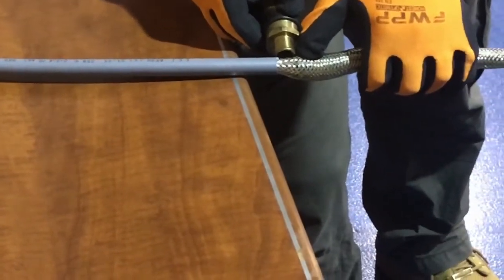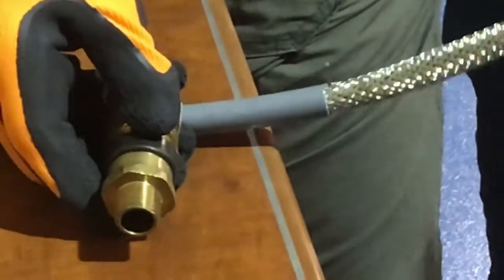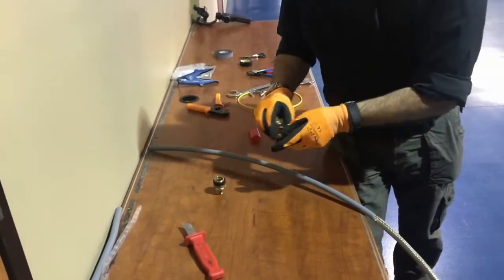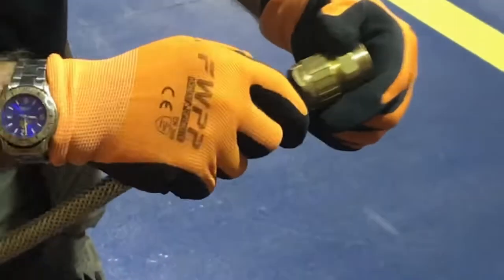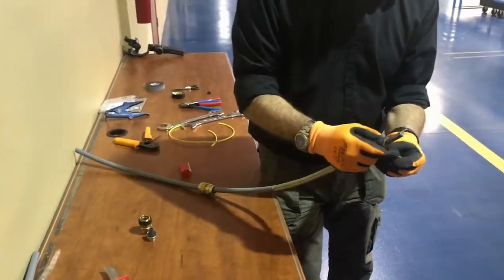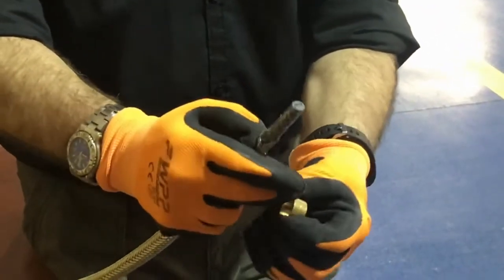In that manner you can move it. You need to make sure that you have approximately 20 millimeters — about a quarter of an inch — of braid exposed to get in there. Then put your gland on.